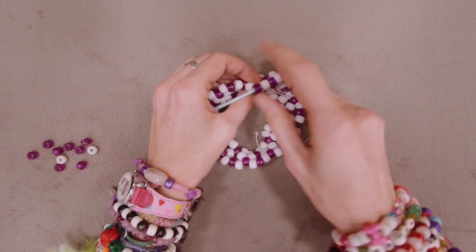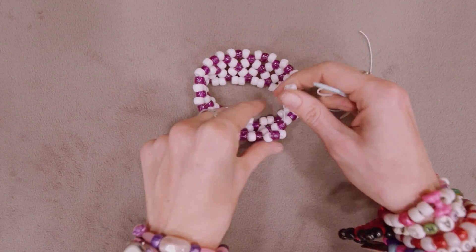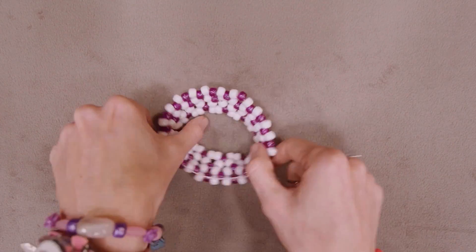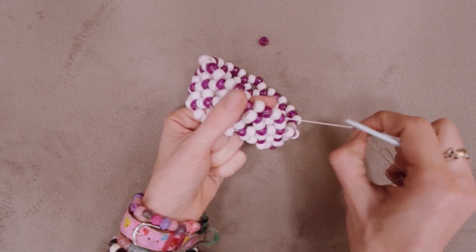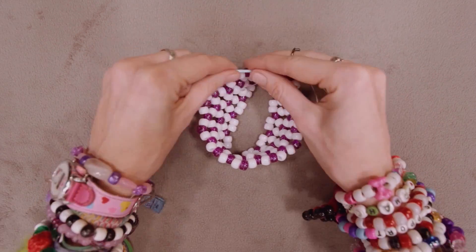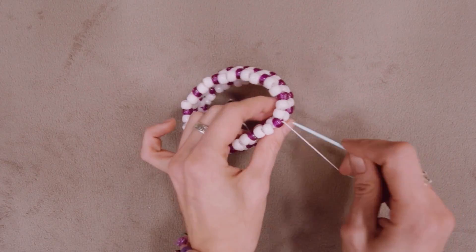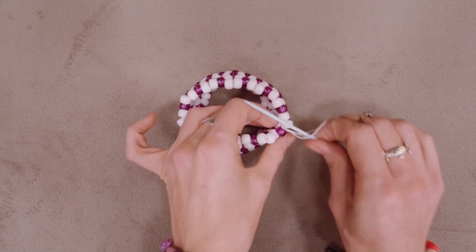Ensure you keep the elastic tight, but not too tight. The fanning out effect will be fixed when the last row is added to the inner cuff. Keep adding rows until you get the desired height, but remember to make it an odd number so the pattern works out. For the example shown, I have five rows including the base and then the closing or top row. Once you have reached your desired height, add two more main beads between each accent bead and then tie off the inner cuff with a double knot — but remember, do not cut the elastic.